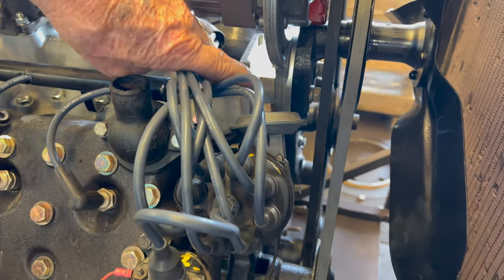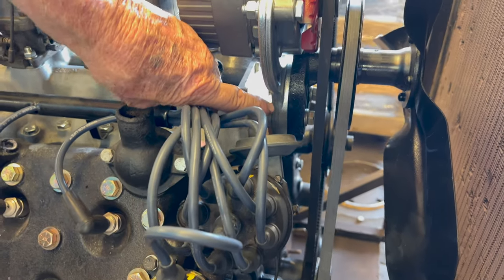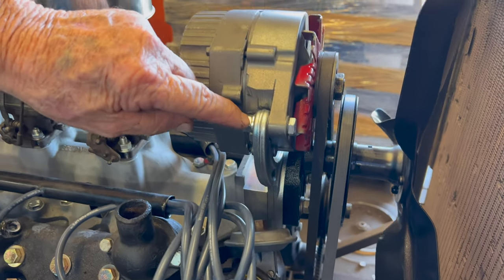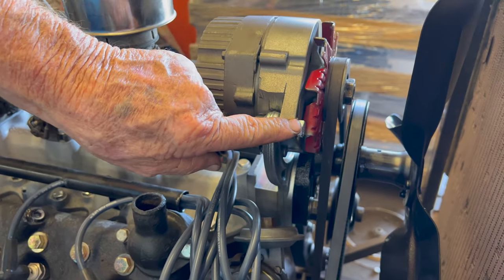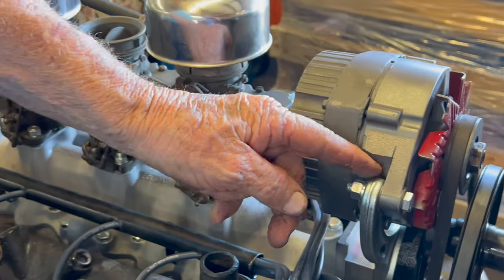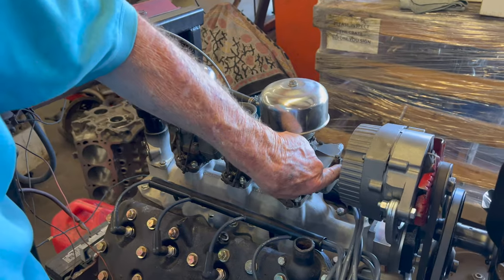To raise up that mount, push this mount forward an inch. Then I put the alternator — instead of being back here, I moved it up front. I sawed the chunk off. Then I put it up here, and then I had room for the carburetor.